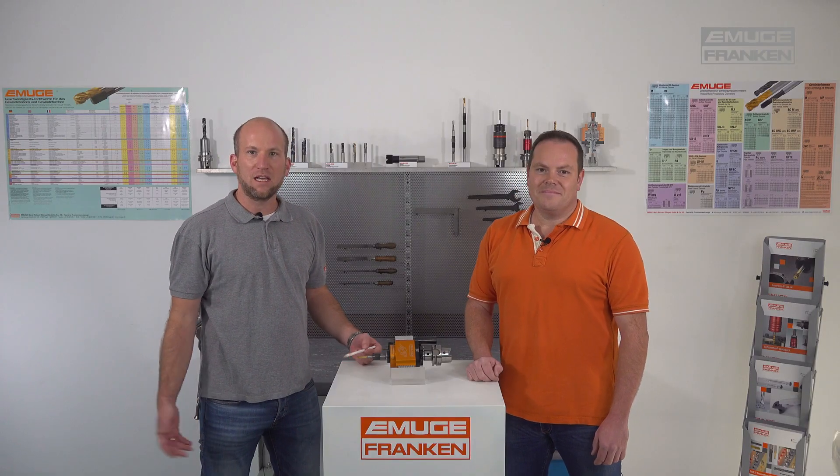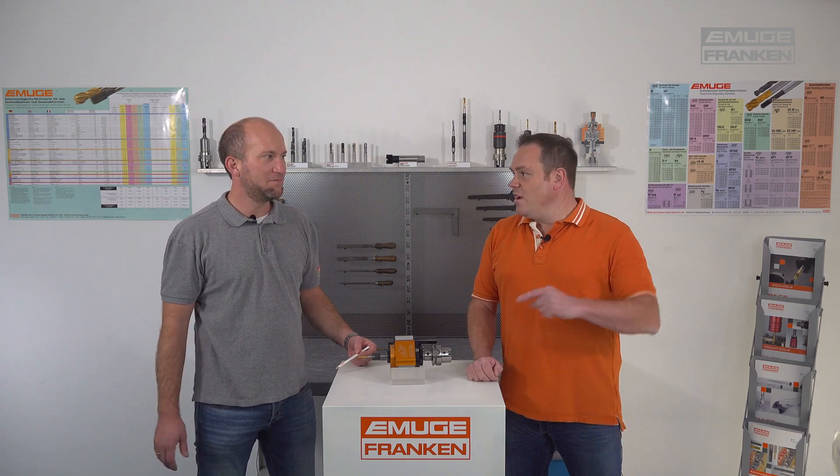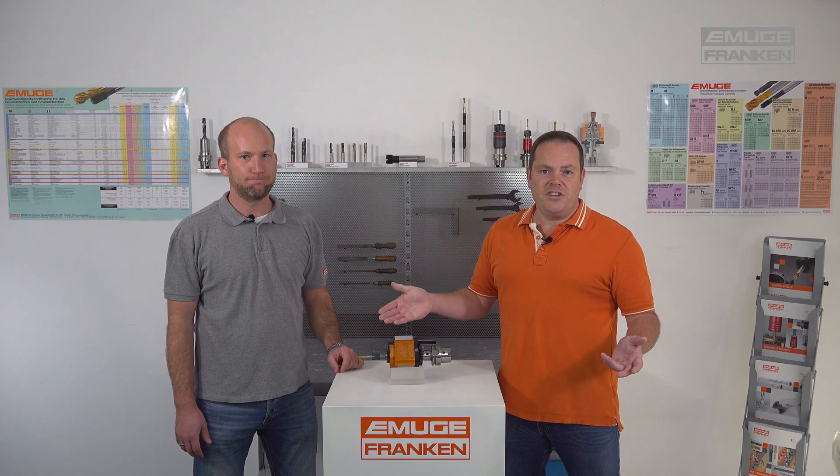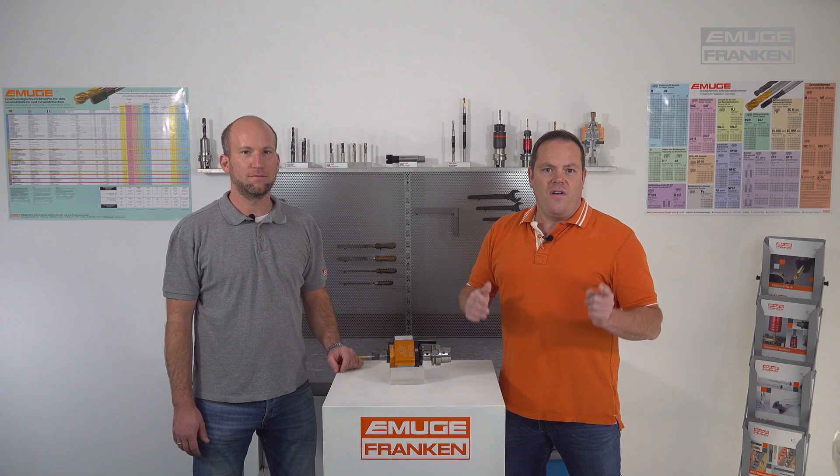The Speed Synchro is used just like any tap holder — it is not a tapping attachment. As you have noticed, there is a suitable tap holder for every application: for small batch production or large volume production, from a simple machine to a high-end machining center. For every kind of application we have the optimal tool holder for you in our portfolio. For more information on our tool holders, please visit our website, subscribe to our YouTube channel, or visit us on Instagram.